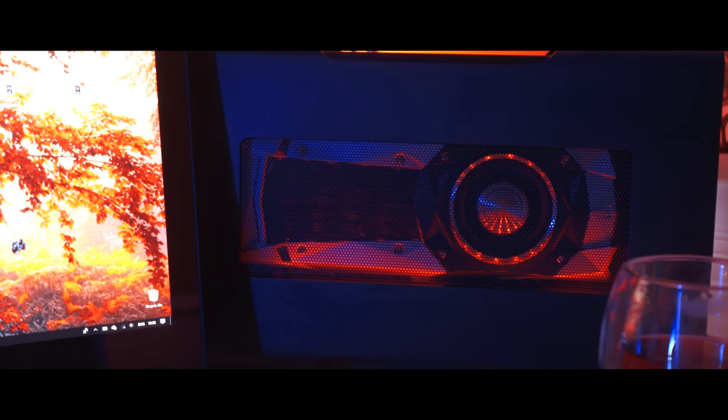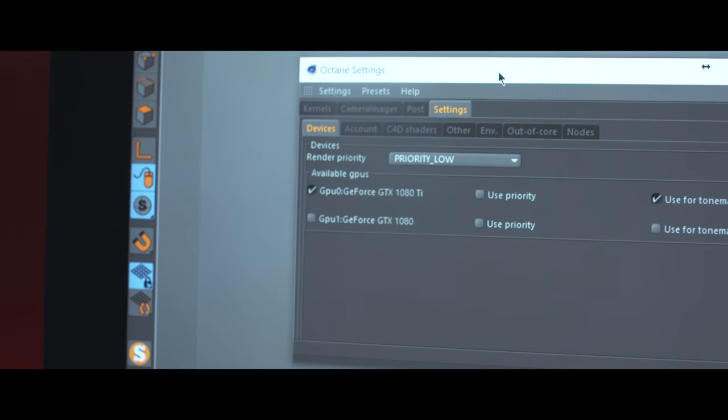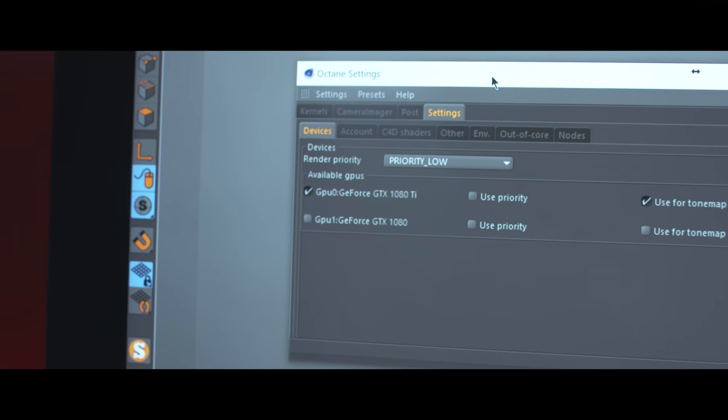I delivered several complex projects using just that laptop. I'll be honest though — I didn't do final renders, because for that I have my big stations and I'm just sending final renders out there. The most appealing thing in the Razer Blade Pro and the whole Razer Blade line was Razer Core. Razer Core is basically a good-looking box that allows you to put a GPU in it and have an external GPU connected to your laptop.